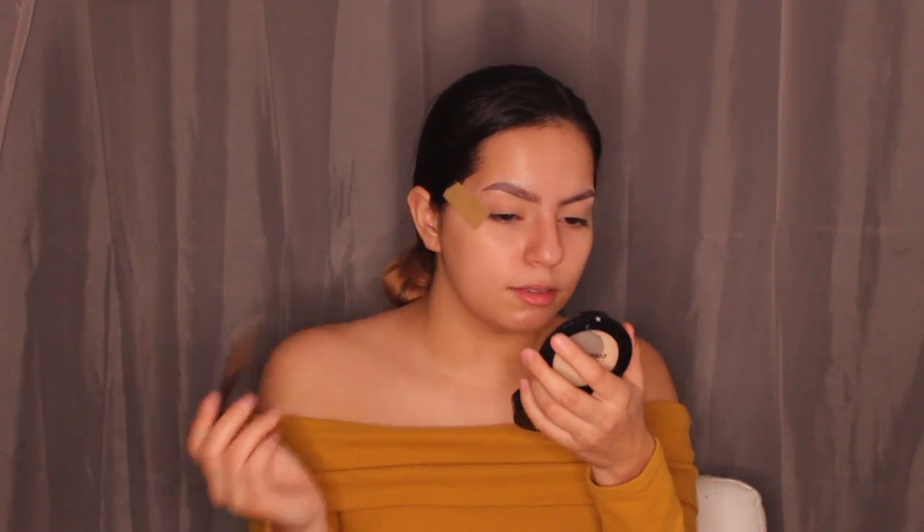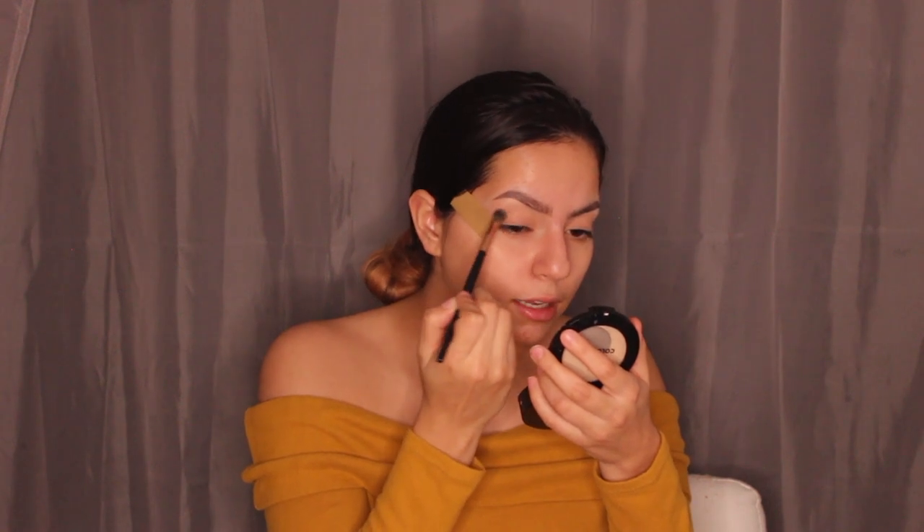For the eyeshadow palette I'm using the Morphe 25B — a really pretty neutral palette. Using a BH Cosmetics brush number six, I'm going into the shade 'Image', a light brown, tapping it off and working it into my crease.